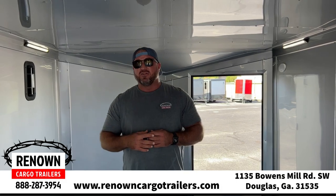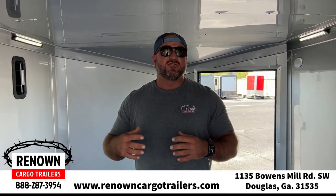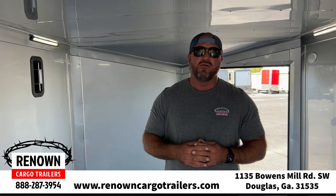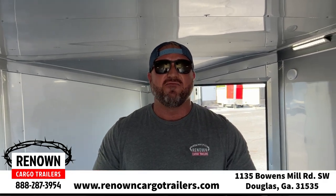We built this trailer after we took one up to Myrtle Beach, South Carolina for bike week. We took a 7x16 up there, and a lot of people were asking us, 'Do y'all make them bigger?' So we built this bigger trailer because a lot of people were inquiring about it. It is in stock — you can give us a call and buy it today. This trailer will probably be gone by next Wednesday. So if y'all are interested, give us a call at 1-888-287-3954.